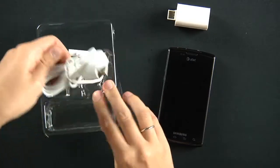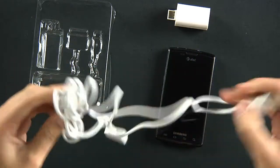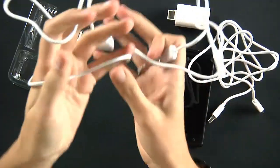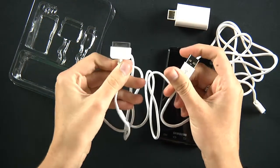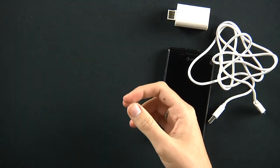It comes with two different cables — one for your Apple products, your iPhone, your iPod, and whatnot. We don't have either of those here with us today, so we're going to set that aside.